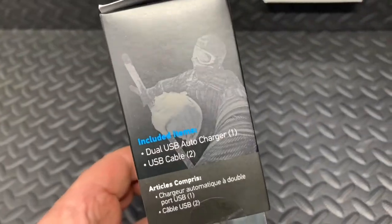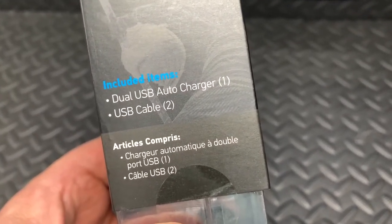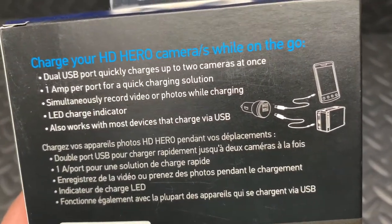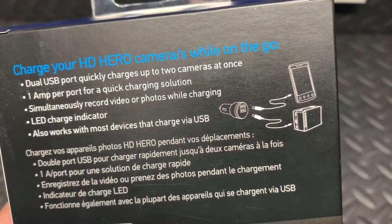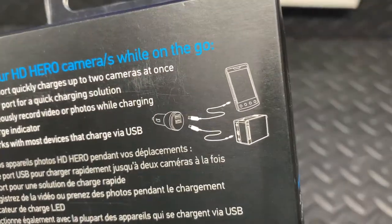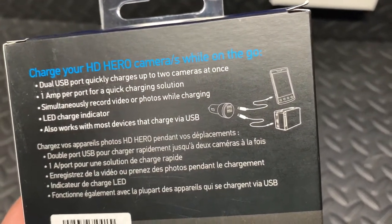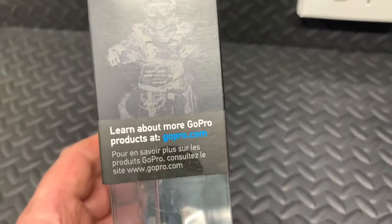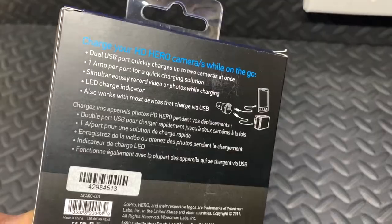This is what the box looks like. Dual USB auto charger — it comes with two charging cables. There's an illustration on the back: one amp per port for quick charging, simultaneously record videos or photos while charging, LED charge indicator, and it also works with most other USB devices. So you can easily use this to recharge your GoPro, your mobile phone, or any other USB device.